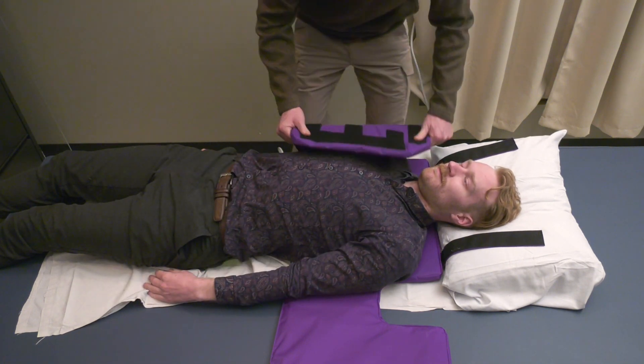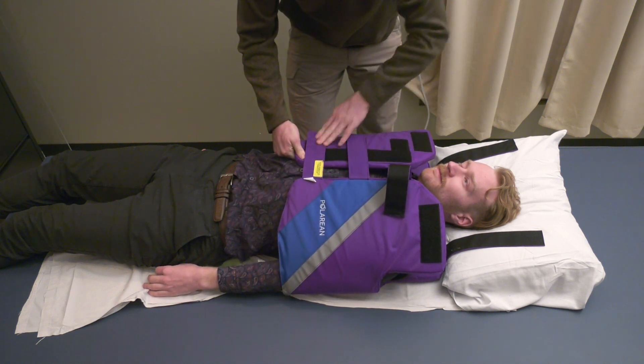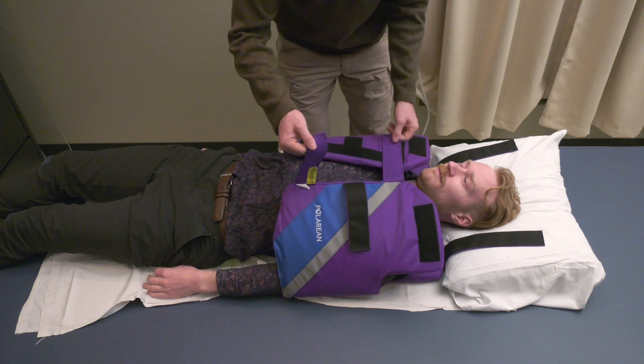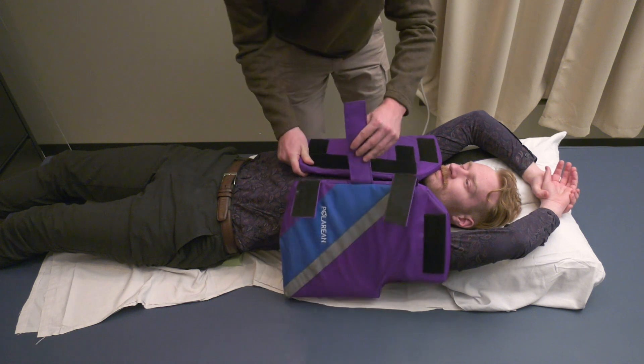The vest works best when it is wrapped all the way around the research participant with arms inside the vest. If the vest is too small for this, the research participant may need to hold their arms above their head during the MRI.